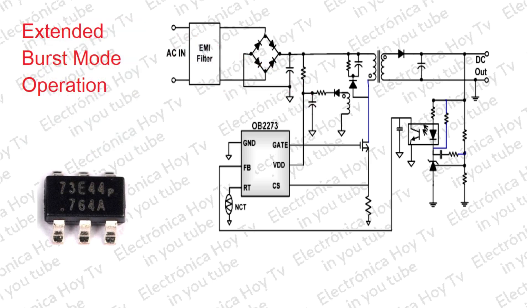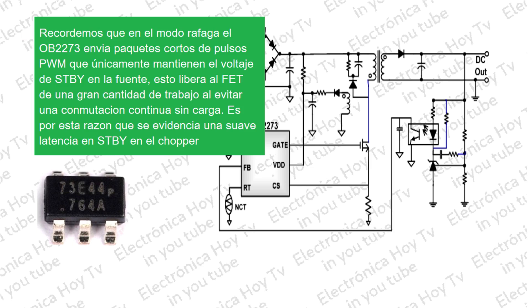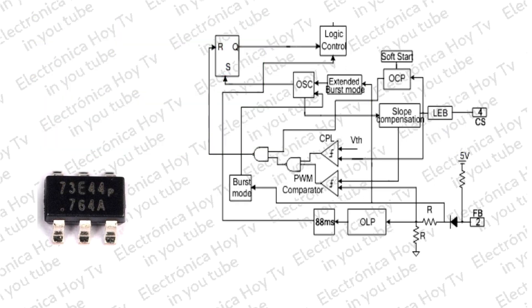Operación extendida en modo de ráfaga. La operación en modo de ráfaga, en condiciones de carga ligera o de carga cero, previene la pérdida de conmutación en el MOSFET por la menor disipación de potencia en un ciclo de conmutación. Entonces, la frecuencia de conmutación se ajusta internamente cuando no hay carga o existe una condición de carga ligera. Es decir, la entrada FB o feedback cae por debajo del nivel de umbral y el dispositivo entra en modo ráfaga.